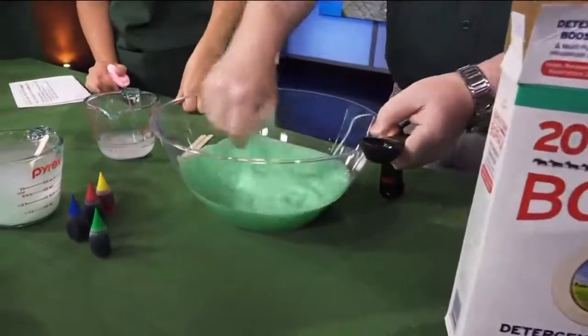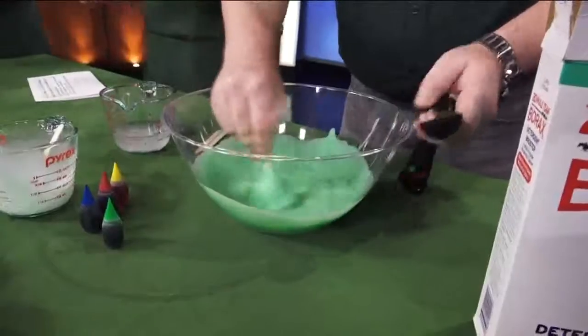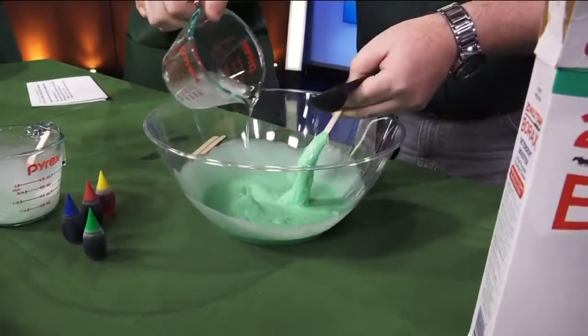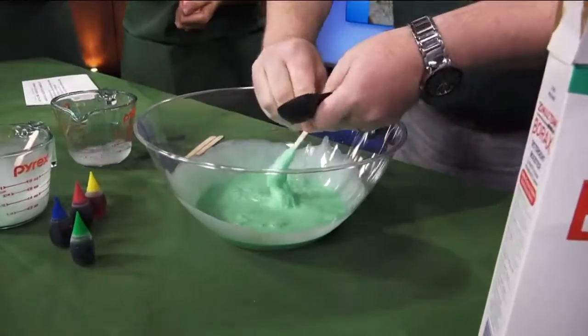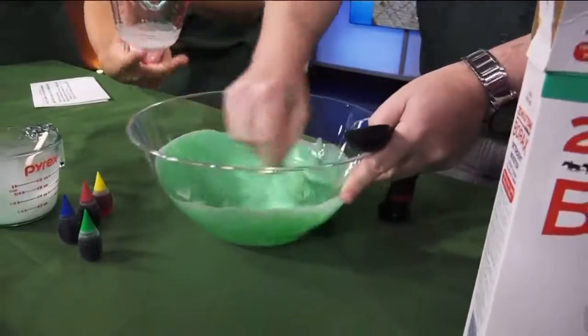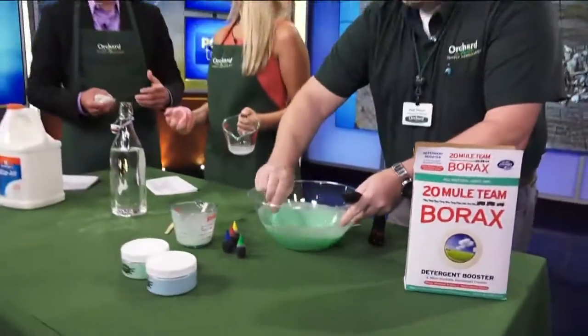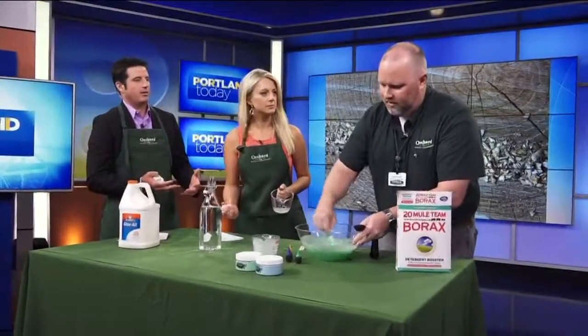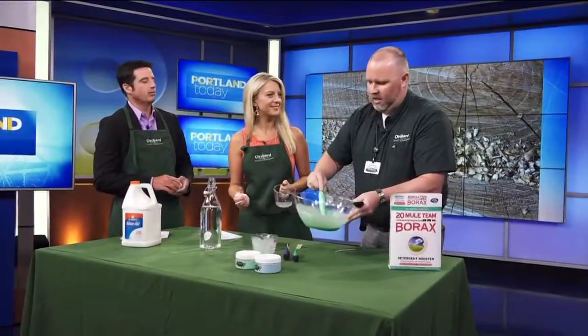It's going to coagulate — I just call it getting chunky — it's going to stiffen. You pour all of that in eventually, but the key is stirring. I didn't really understand the connection between Orchard Supply Hardware and making slime. Well, that's because we're a fun neighborhood store, and we want to have some happy times tomorrow, so we're inviting all the kids to come out.